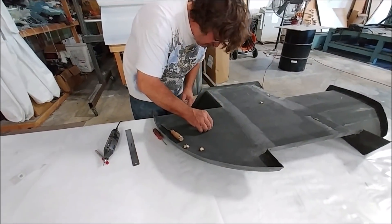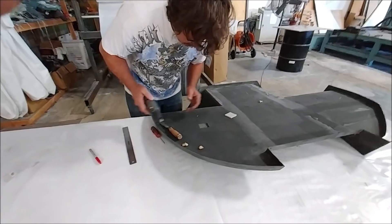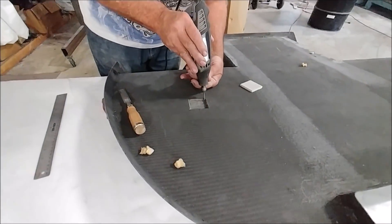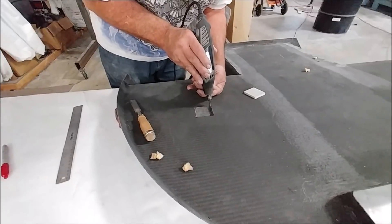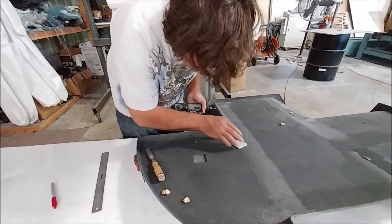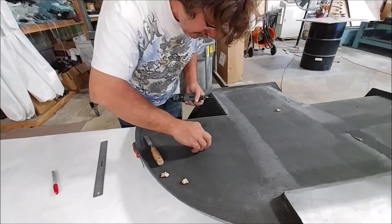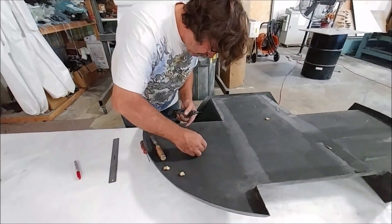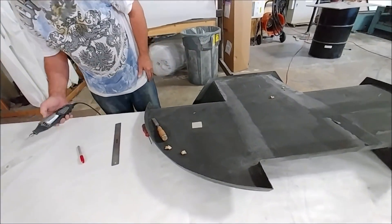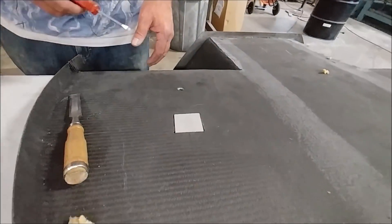The new intercooler will be bolting up to the firewall, so here's Jeff quickly putting a little FR4 hardpoint right in the place where it'll be bolted. That's just another job knocked out really quickly — something we just don't have to do again. Ten minutes later, that's in place.